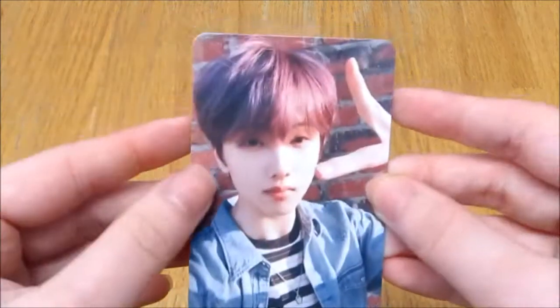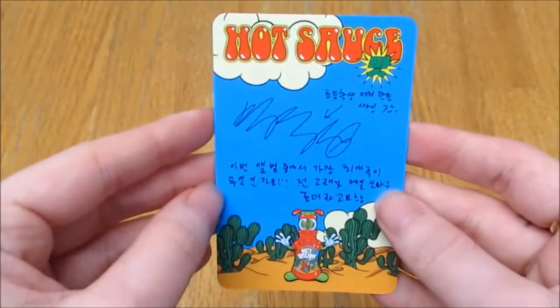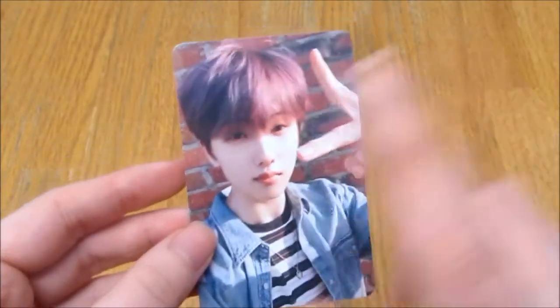I pulled Jisung — super happy! I love Jisung and I really loved him in this era; he was my favorite along with Chenle. Really really happy about that. Oh, and there's a poster too — maybe a little group one.